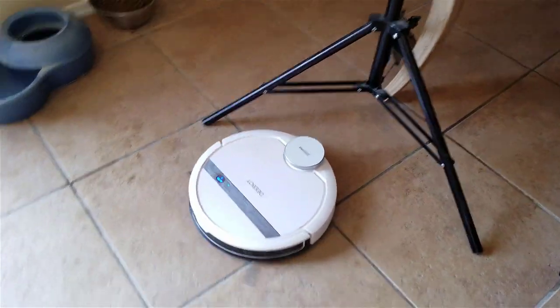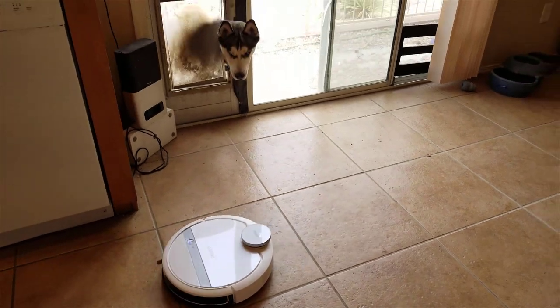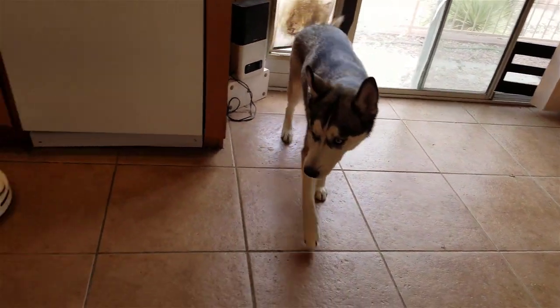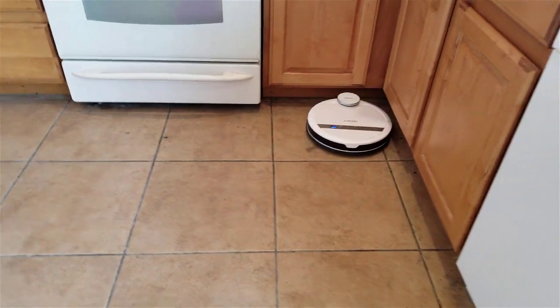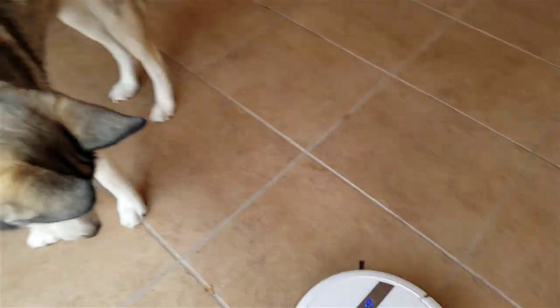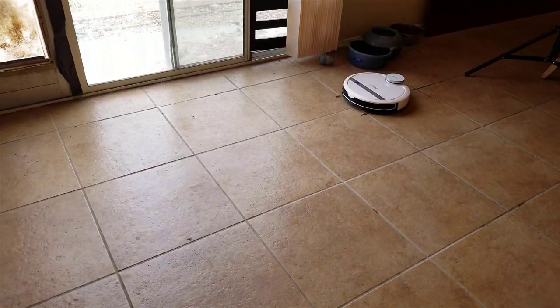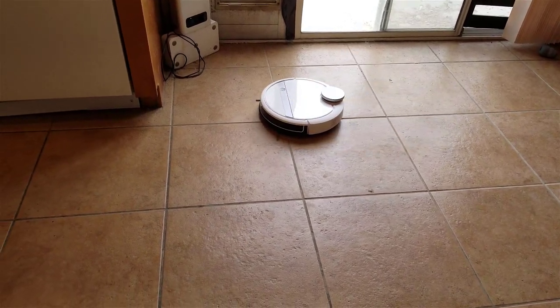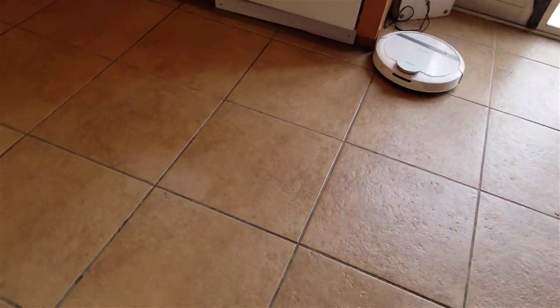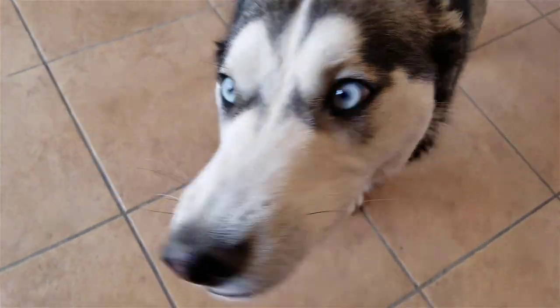In a bonus post-review scene, the dogs investigate the robot vacuum. One dog says it got under the furniture while the other wonders what it is. The owner points out it wants to be the dogs' friend and is busy cleaning up their hair, to which one dog humorously replies that it likes its dog hair and wonders why anyone would want to sweep it out.